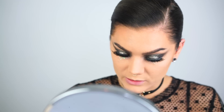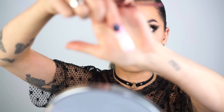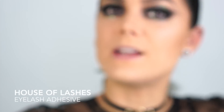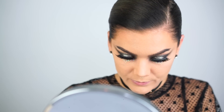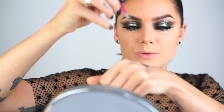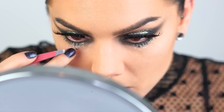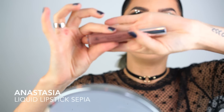I'm using regular latex-free lash glue — the House of Lashes glue — because I'm a little bit allergic to lash glue and it's latex free. I'm going to the gym later today, so I hope I'll have time to clean this up! I'm just dipping the stars into the glue with tweezers and placing them under my eyes. Okay, I think I have enough stars now. On my lips I'm gonna use the Sepia liquid lipstick by Anastasia.